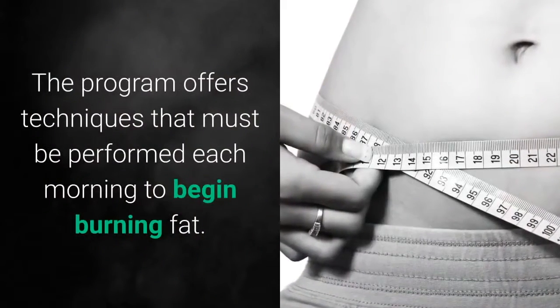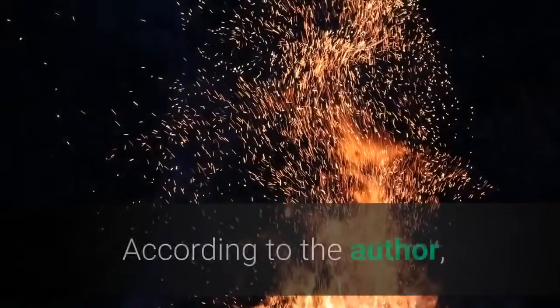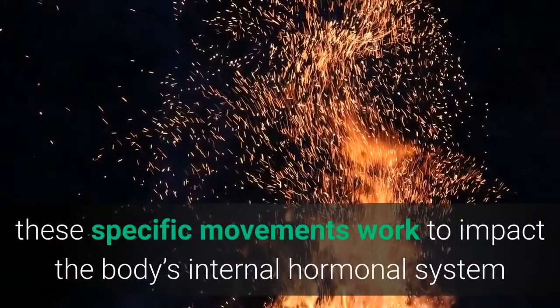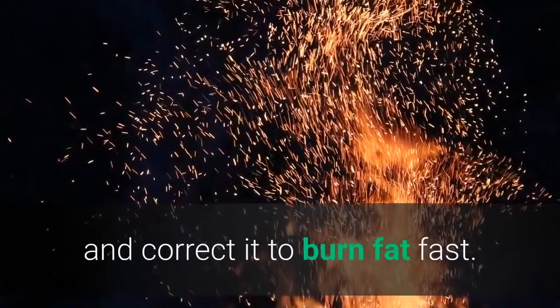The program offers techniques that must be performed each morning to begin burning fat. According to the author, these specific movements work to impact the body's internal hormonal system and correct it to burn fat fast.